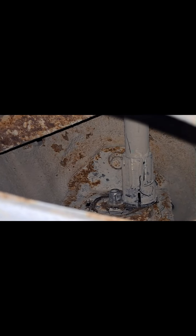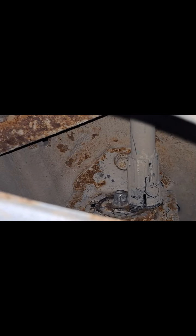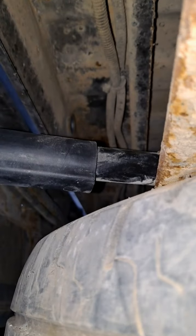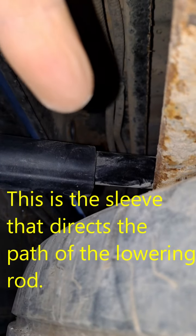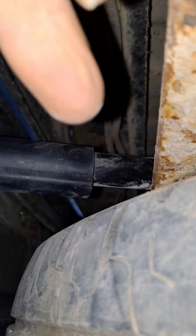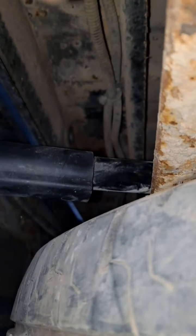We'll move this onto there so the lowering rod, as they call it, can actually get on there. But this is in two sections, so this piece can slide back a little bit. You can see how there's a lot more play in this.